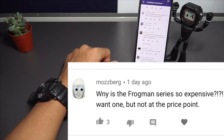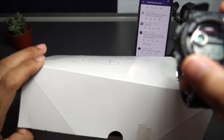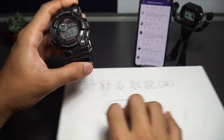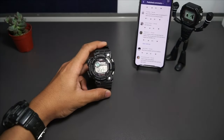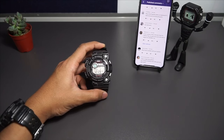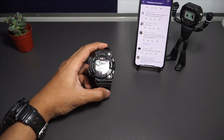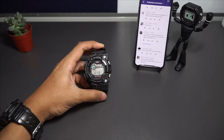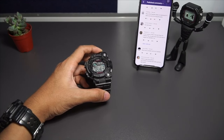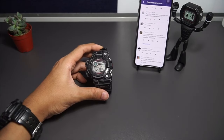Mossberg asks: why is the Frogman series so expensive? I know the Frogman is expensive, so that's why I buy them used and I'd recommend you guys to do the same. Brand new Frogmans are expensive, but if you buy used you can save at least half the original retail price — around $300 is the sweet spot. The GWF-1000 is the best Frogman yet. If you want the triple sensor version it'll cost more, but buying used saves a lot of money, and you won't lose as much when you decide to sell it in the future.